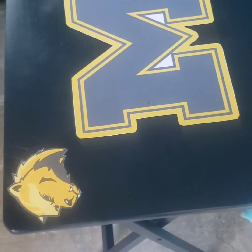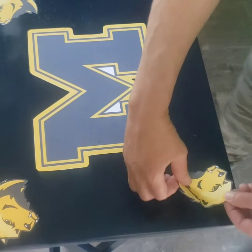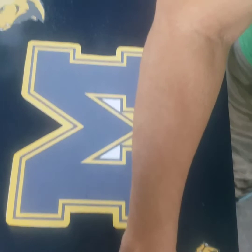Then you can seal it if you like with some Mod Podge or some Triple Thick.